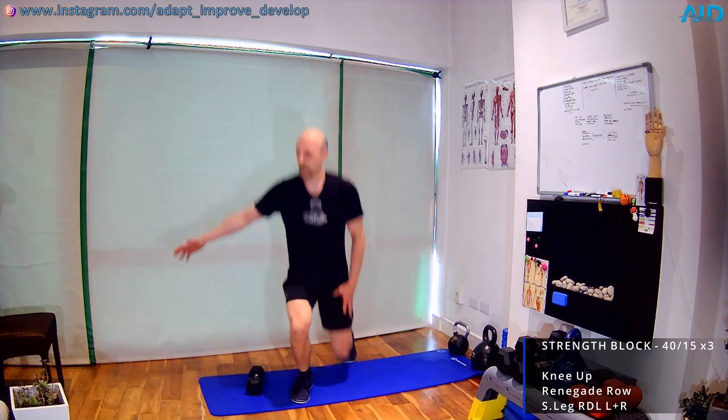Knee ups — dumbbell goblet position if you want. Right down, right up, left down, left up. I'm going to stop counting which leg goes first — try to do it on your own, think of it. If I don't have a dumbbell, I place my hand on the working leg — down, up, down, up.